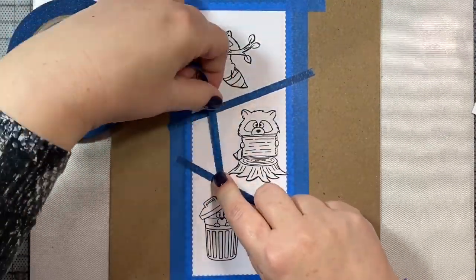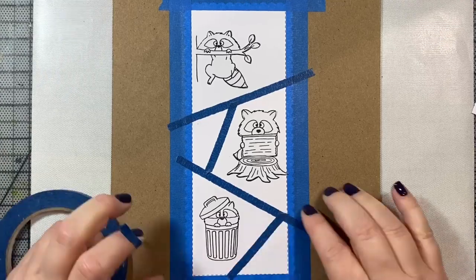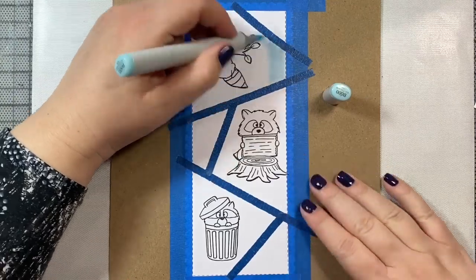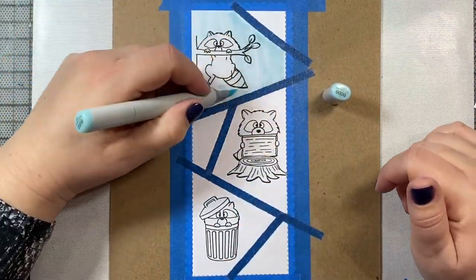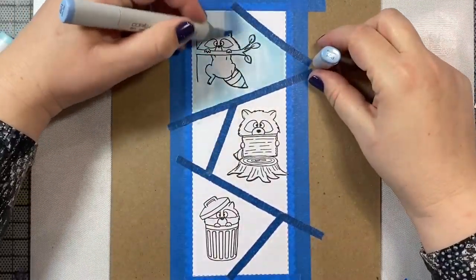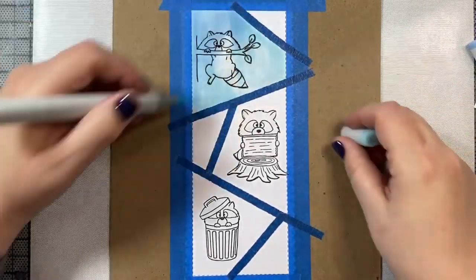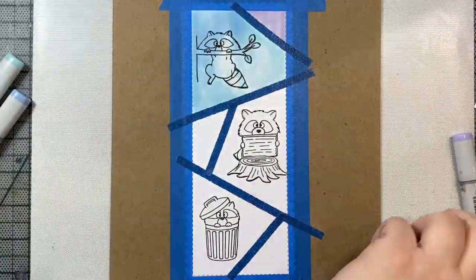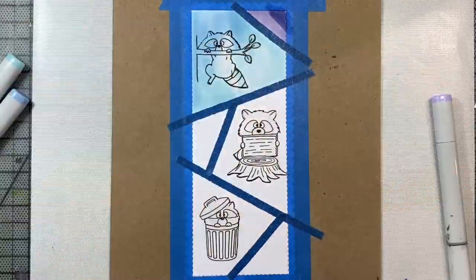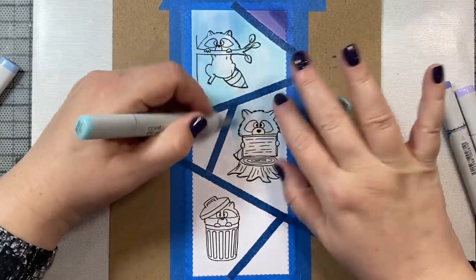I thought we'd give our card a fun pattern, so I'm using my quarter-inch painter's tape to block off these little angular sections. I was thinking of this kind of like a prism card type of thing. I just thought it would be fun for each little raccoon to have their own little compartment and then we can play around with some color swatching around them. I've also masked off my images with some Simon Stamps masking tape that I stamped the image on and cut out, then put it over the stamped image so that I can color in my squares without worrying about coloring over any of the images while adding the background.